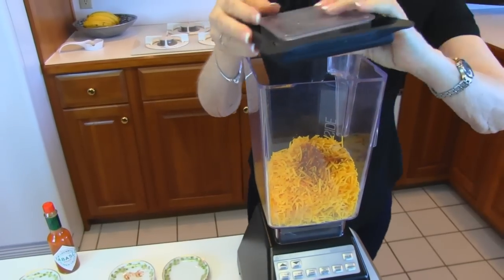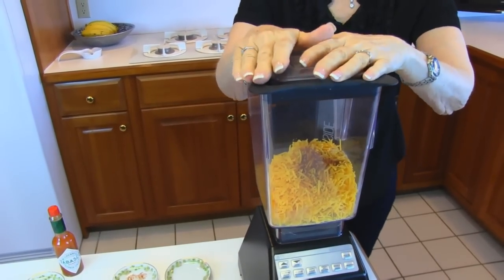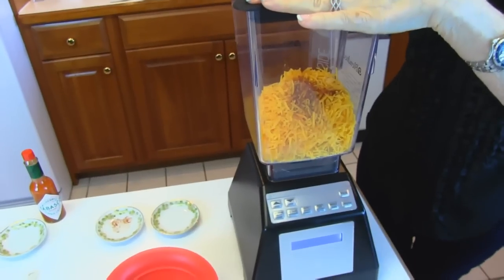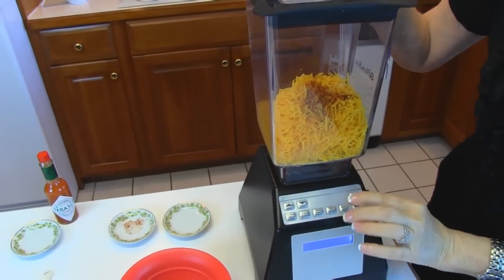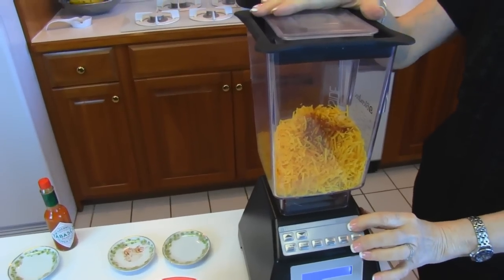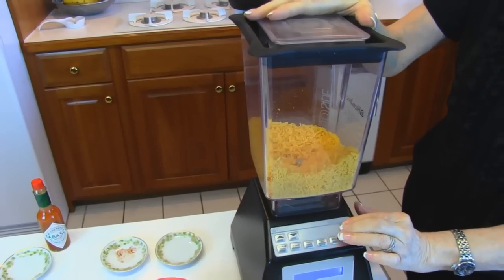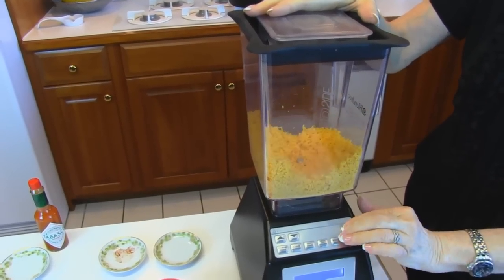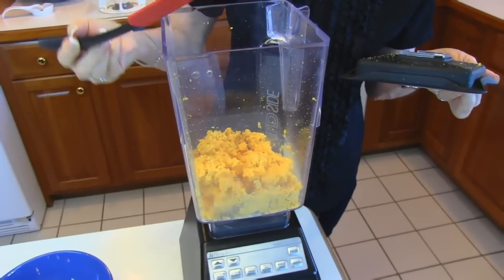I'm going to put the lid on and this is going to be blended. I'll watch the consistency and stop it at some point, then add the beer. I'm just going to pulse for a while and look at it. When your cheese mixture comes together like this, it's time to add the beer.